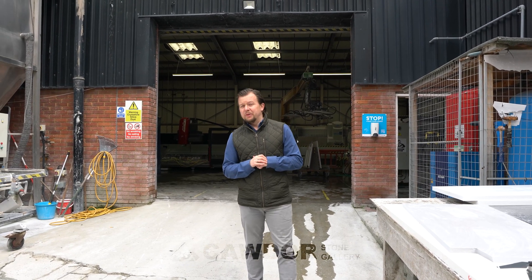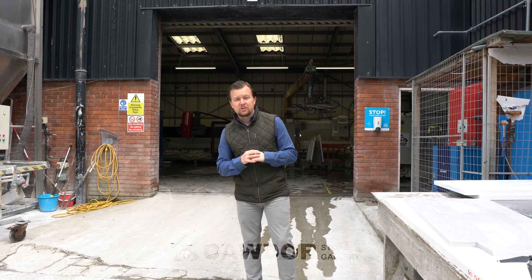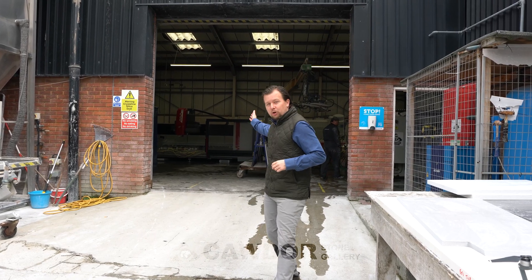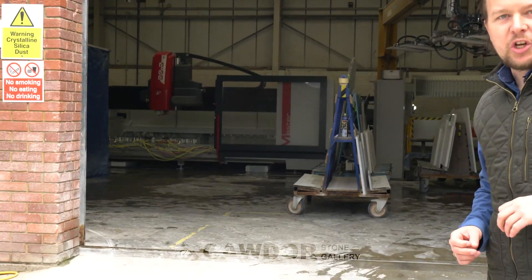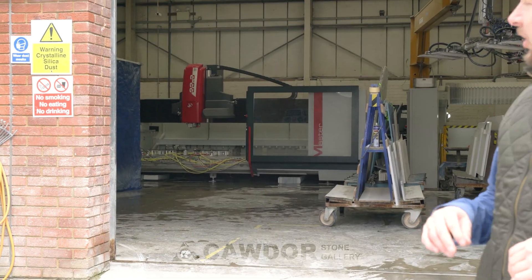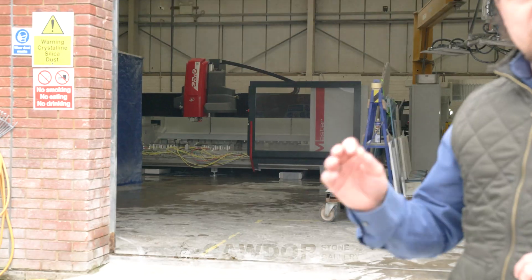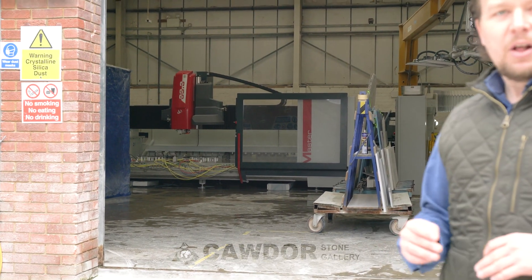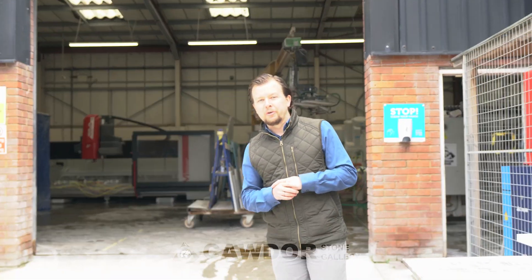The real reason for this video is we've been dying to show you this gorgeous new bit of kit that we've got, that is going to make your worktops sing even more. The precision work of this gorgeous machine — the Intermac Master 33 CNC machine — works with absolute precision when cutting out your bowls, doing ornate edge details, LED grooves, things like that. It's really going to make that little bit of extra difference on our already high standards of worktops.